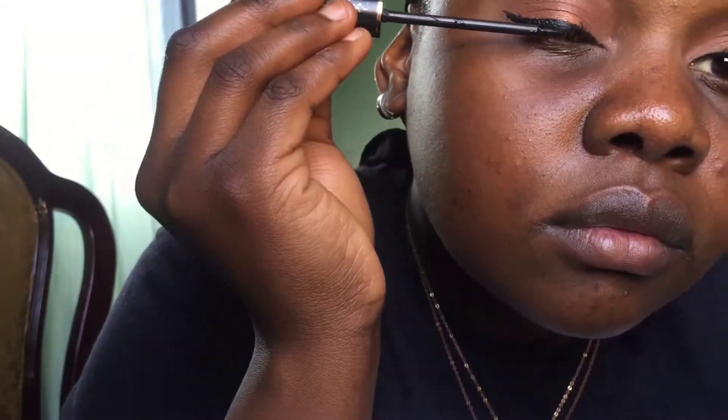I decided to put some eyeliner because I just love how it looks. I already put some on the other eye — here I'm showing how I apply it on the second eye. If you don't prefer eyeliner you don't have to, especially if you want a more natural look. If you do put it, always start applying from the outside and work towards the inside. To clean it up, use your concealer brush and the same concealer from your eyebrows to shape it into any shape you want.